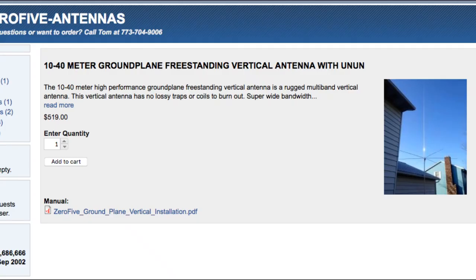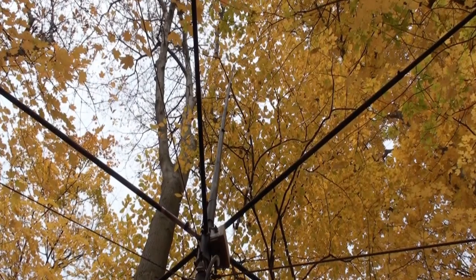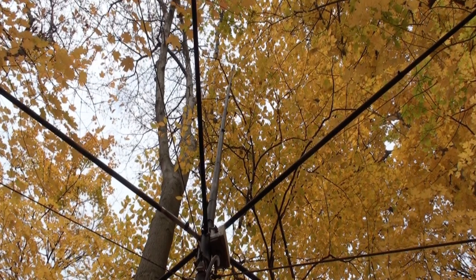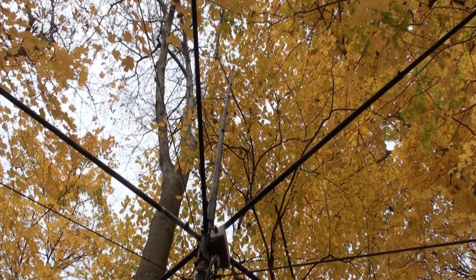When I first acquired the 05-1040 ground plane, I was not sure just how well it would work. Now that I've seen it in action, I would not hesitate to recommend it for anyone that does not have the real estate to put up a full half-wave wire on 40 up high and in the clear. It's a very capable antenna that is easy to put together and built to last. Well done, Zero-Five.